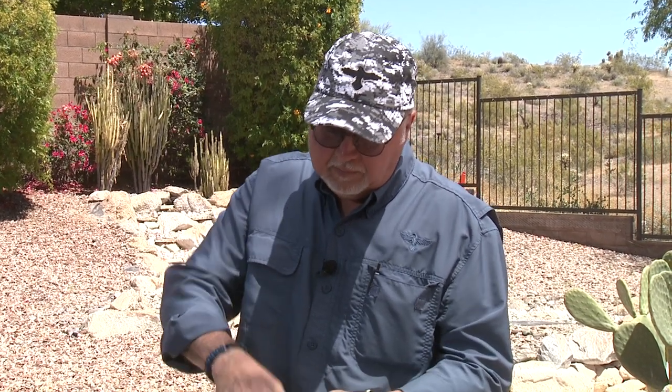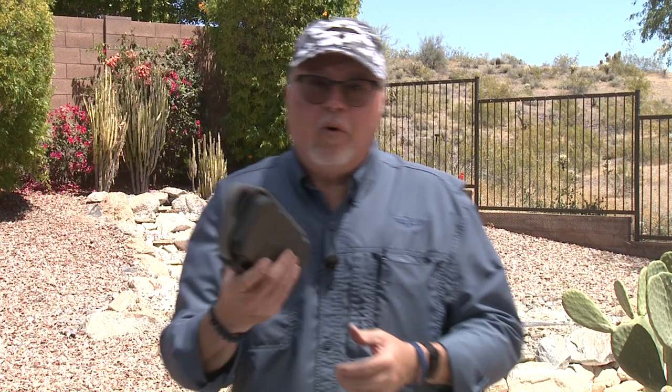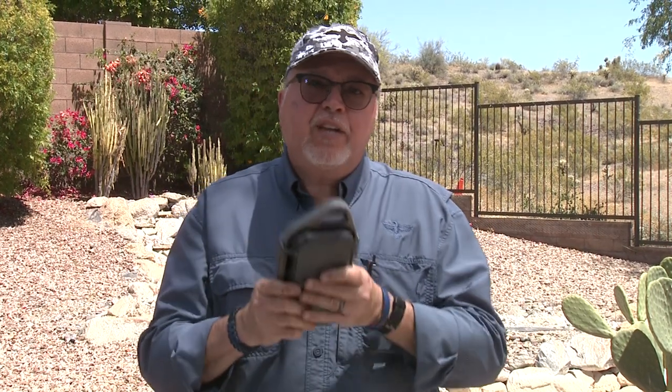I'm going to close it up. If you're in the outdoors — charging your phone and protecting it — whether you're hunting, fishing, or at the range and you want to protect your phone from dirt, dust, water, or any of the elements, your phone is completely protected in this case.